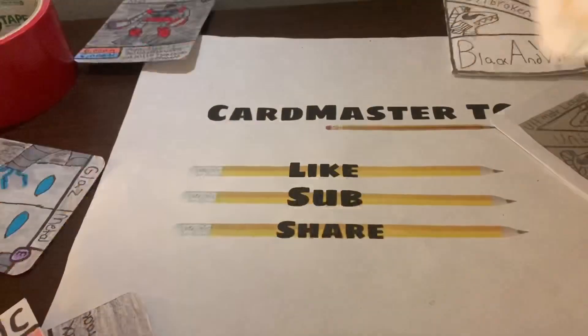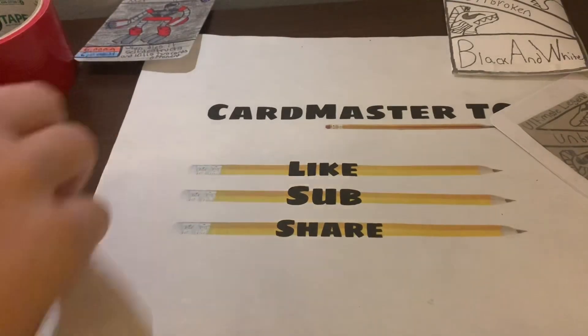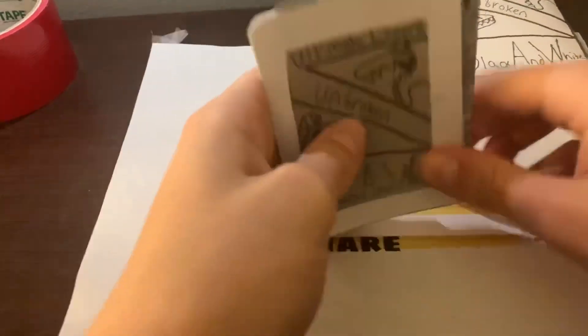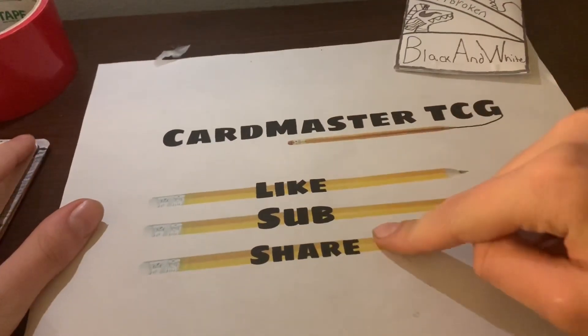Those are all the cards in this starter set — not the whole series, that would fill up really quickly. I hope you guys really enjoy this video. If you want to join my Discord server, click the link in the description below. If you want to send me fan mail, I have my PO box in the description and I'll do a fan mail opening video. Don't forget to like, subscribe, and share — see ya!